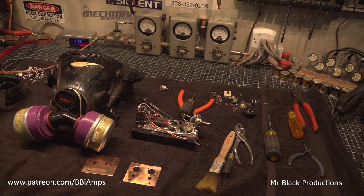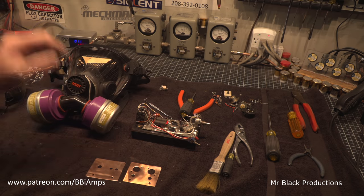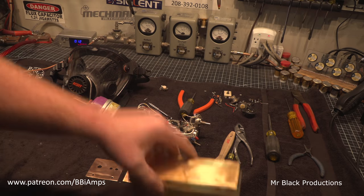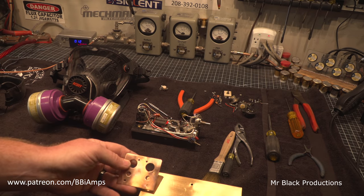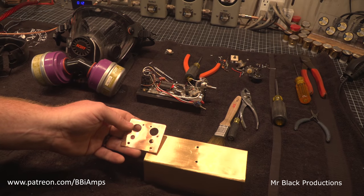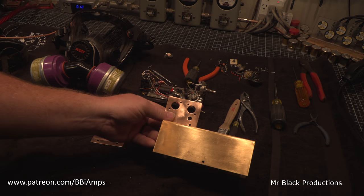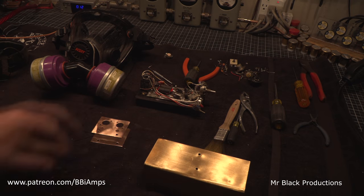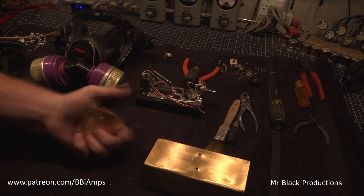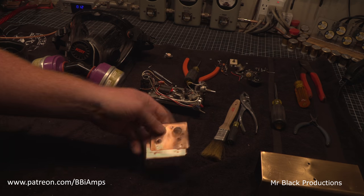A new tool that my Patreons helped me buy sure helps a lot. So — brass outer body and copper heatsink. Copper on brass. This has been cleared — let's go clear these, and then we'll put it back together and make it look pretty.